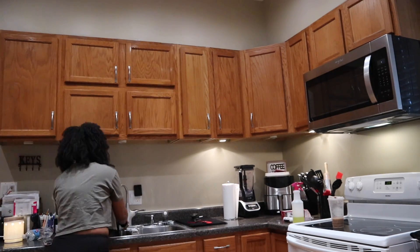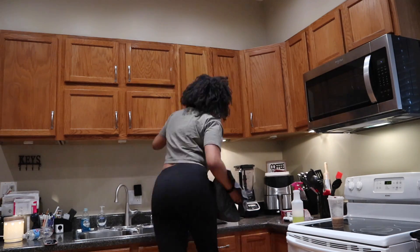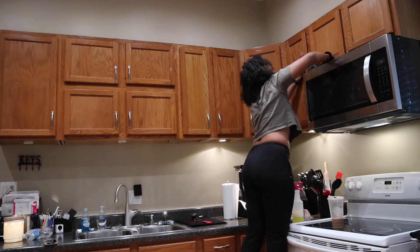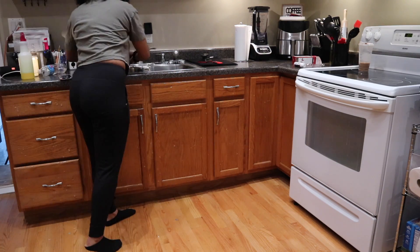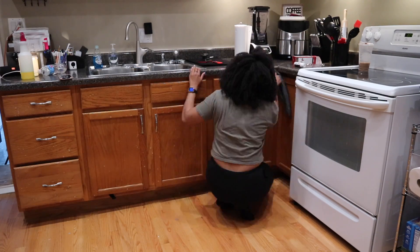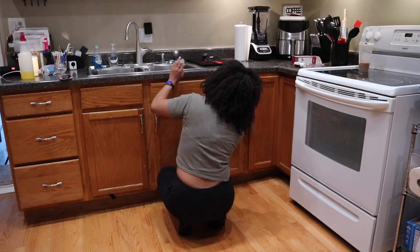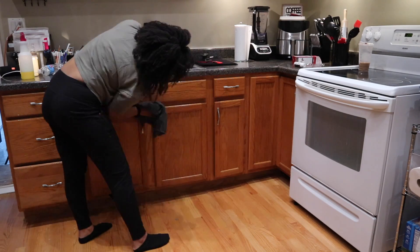If you are watching this and you have never wiped down your cabinets, please make sure you put that on your list the next time you clean your kitchen. It's so important to clean your cabinets, especially if you have handles like I do — it's good to get them clean and disinfected so that you can have a healthy house.